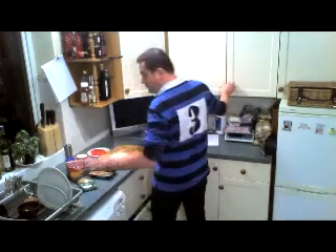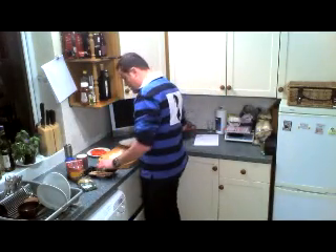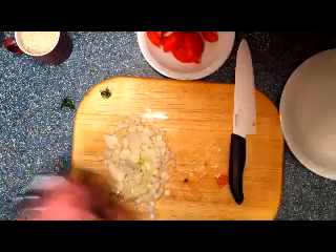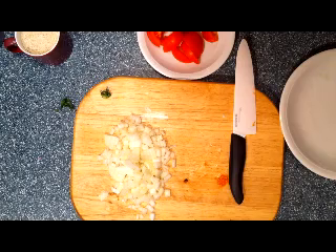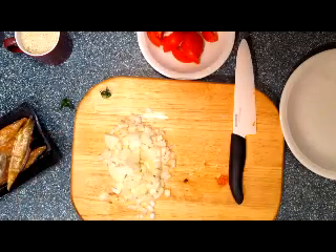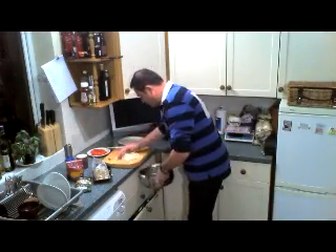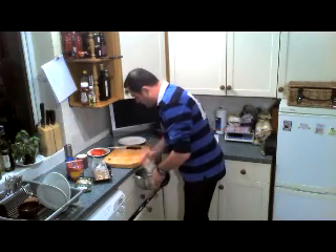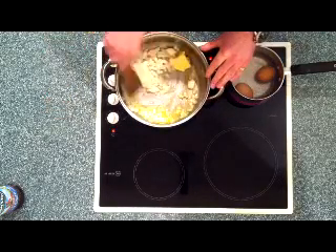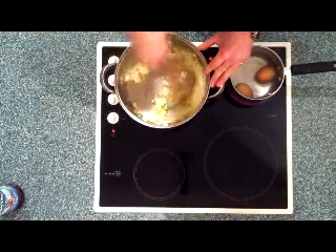The butter is melting — that's perfect. I'm just going to prepare the smoked mackerel as well. The butter is ready — lovely. I'm going to put the onions in and reduce the heat. Make sure the heat is reduced from now; we don't want them to burn, we just want them to soften with the butter. Good stir — make sure the butter is everywhere.